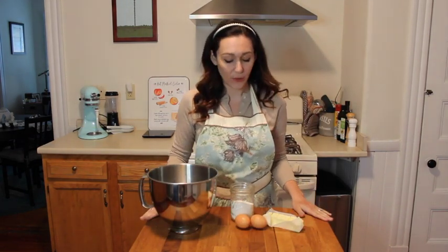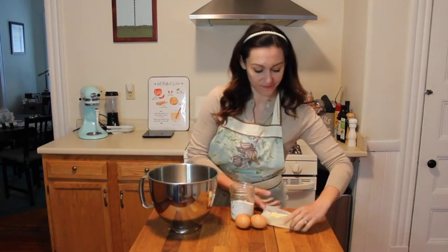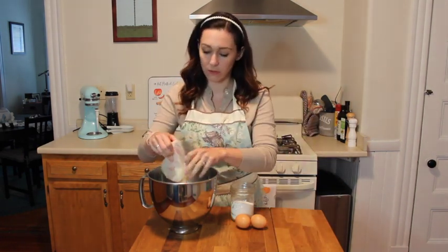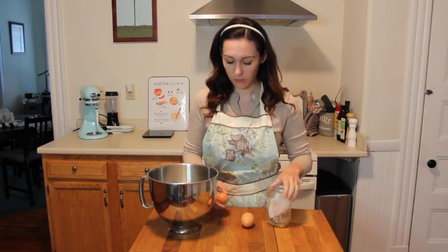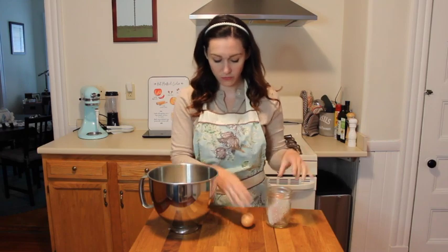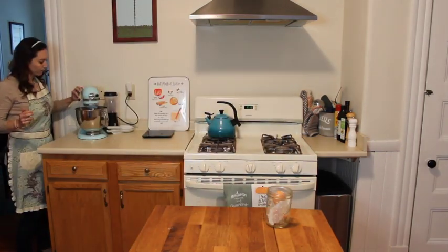The first thing we're going to do is combine our sugar, our butter, and our eggs in the blender. Now we're going to add in our apple cider.